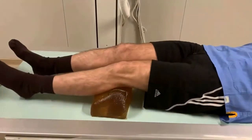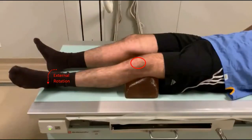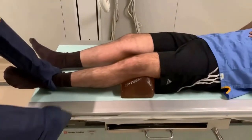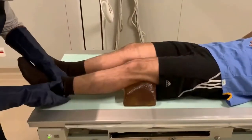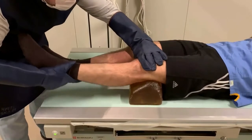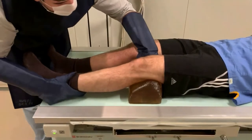We must pay special attention to the rotation of the lower limb, correcting such rotation as in the case in question, which presented with increased external rotation. We identify the articular interline, positioning one hand on the distal end of the femur and the other on the distal end of the leg, again observing the rotation and keeping the patella at the zenith.